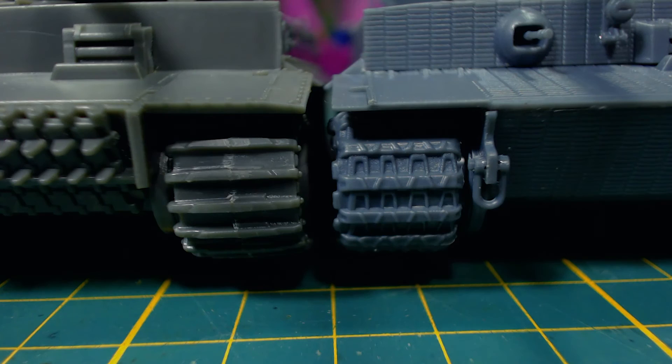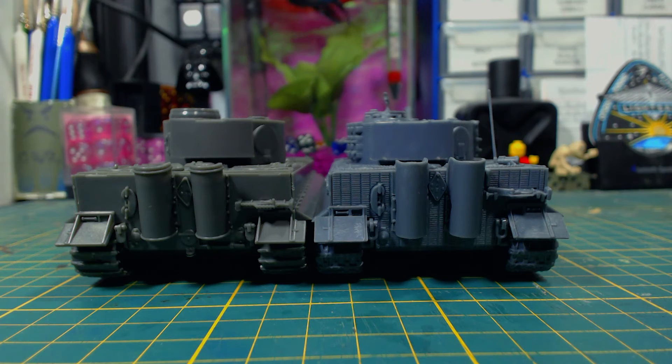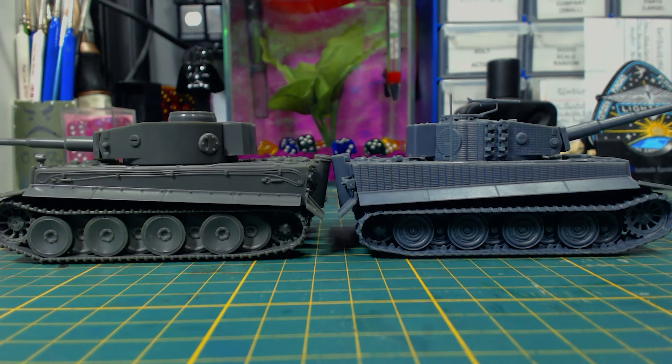Rubicon's kit has more options and you can make early and late versions, while some of the details on Italeri's tiger are better looking than Rubicon's, like the tracks. I'm not sure if Italeri or Warlord offer a tiger without zimmerit, but that would be nice. There are obviously price differences between these models — I got this Italeri tiger for 32 Australian dollars in a brick and mortar hobby shop. The Warlord branded version can be had for roughly 43 Australian dollars online, and the Rubicon kit is the most expensive at around 50 Australian dollars online. To be fair that kit does offer a lot more options.